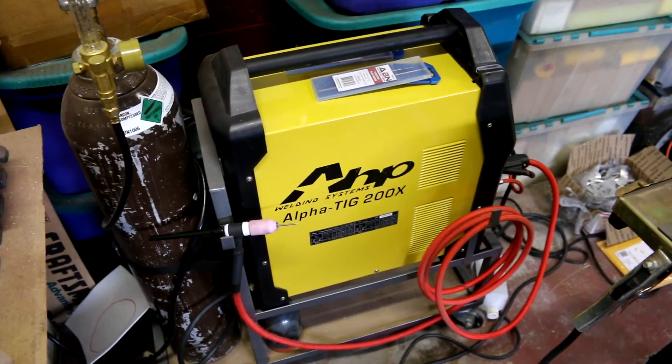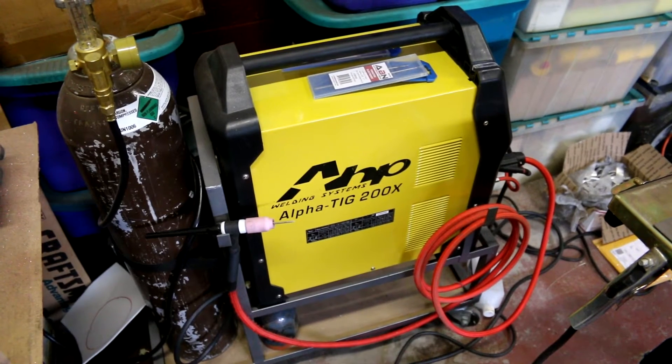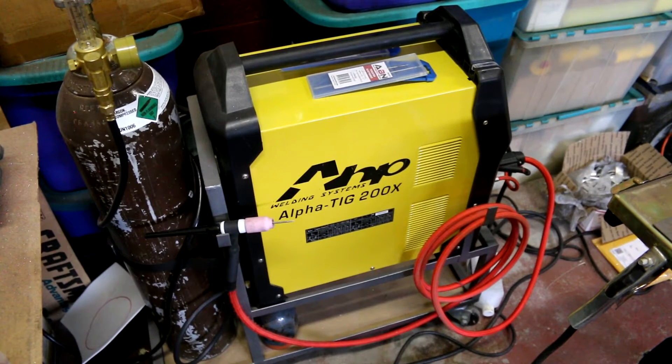The actual welder itself hasn't given me a problem — I've been doing pretty well with it. I paid $600 for it, and it came with the welding cart and everything I mentioned. It did not come with the tank, however, so I had to buy an 80 cubic feet tank, which was about $180, filled with 100% argon.